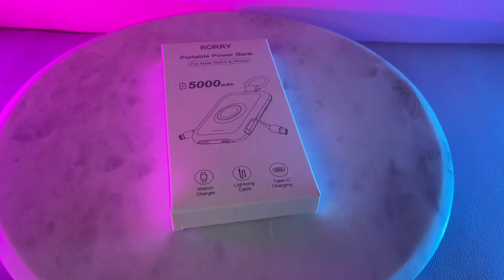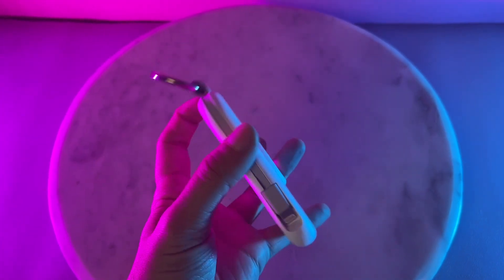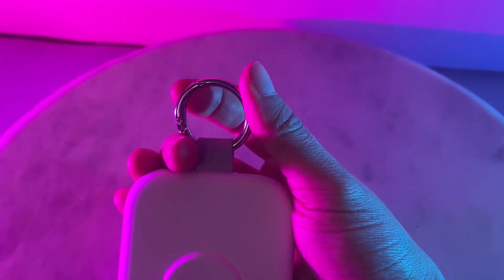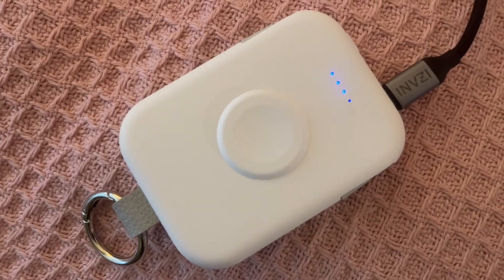Rory Portable Power Bank. This is a multi-purpose charging bank that is great for different types of Type-C connections, iPhone, and even your Apple Watch. It's a 5000 mAh wireless charging bank that is great for travel. It's got a little key clip too, and you can charge multiple devices on it.